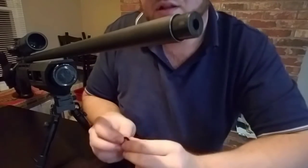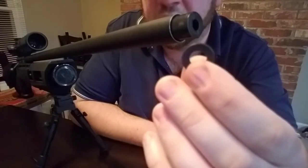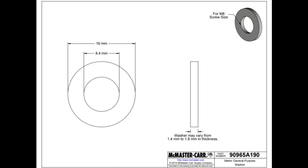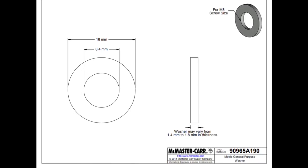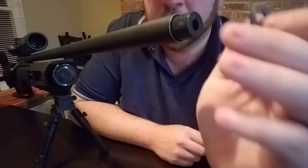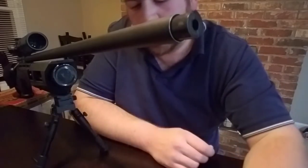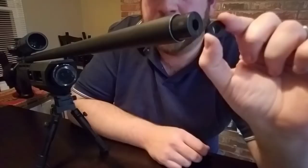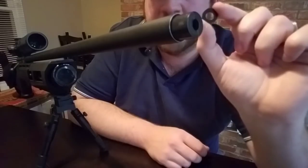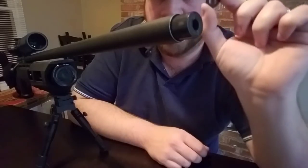What I added is an M8 black oxide flat washer with a thickness of 1.9 millimeters. This washer compresses that spring 1.9 millimeters more than factory. These Air Arms pellets are already optimized for this gun at factory settings, but what this washer did is further compress the spring and the air stripper on the barrel to keep movement as minimal as possible.